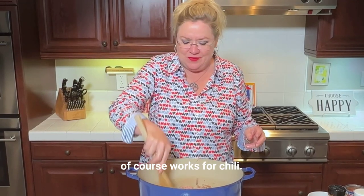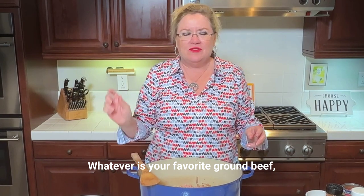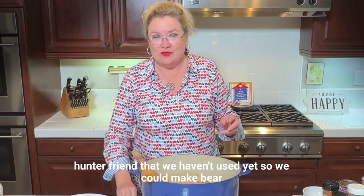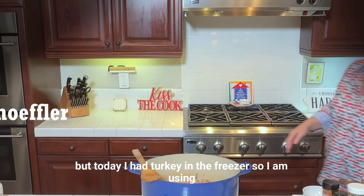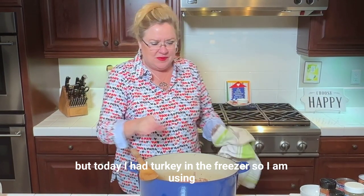Any kind of ground meat works for chili — whatever is your favorite. Ground beef, pork, chicken, turkey, whatever you have. We actually have some frozen bear in our freezer from a hunter friend that we haven't used yet, so we could make bear chili. But today I had turkey in the freezer, so I am using that.